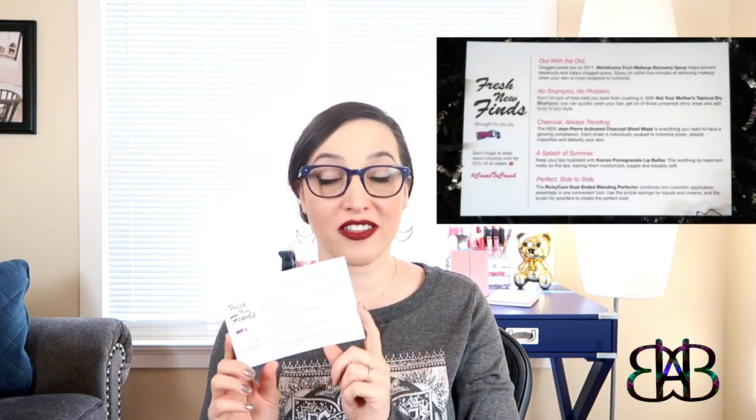Let's take a look at the info card and see what we have on there. We have the logo on one side for Ricky's, and then we have info on the products included on the other side. I love to see info cards included in subscription boxes because when you open them up and look at the products, you're not always 100% sure what exactly you got or how you are supposed to use it.